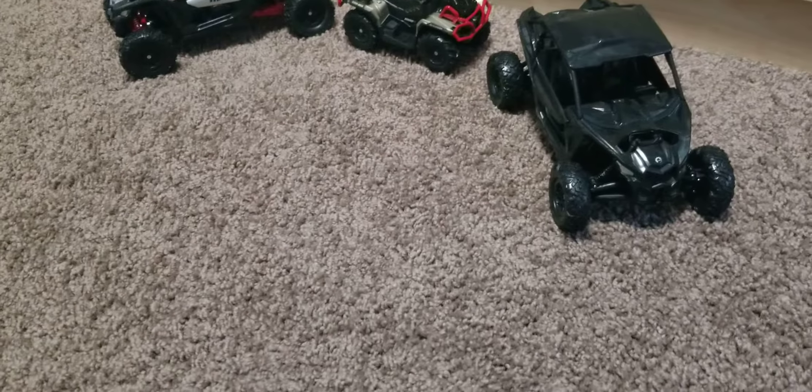You guys probably want to see the boxes. The small one is from the Outlander. On this side is the new one, and then that one on the other side is the black one. Now we got all of them.